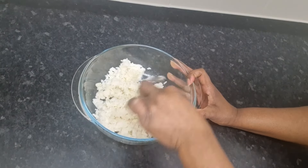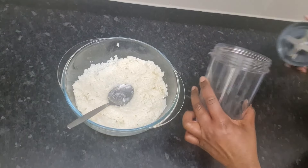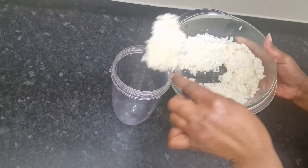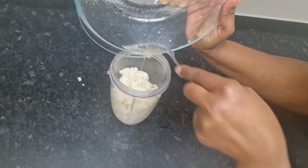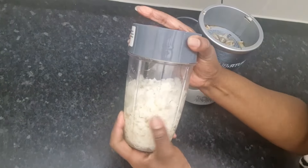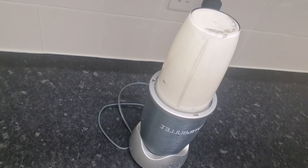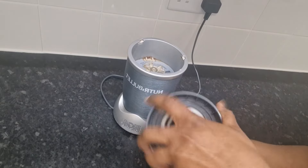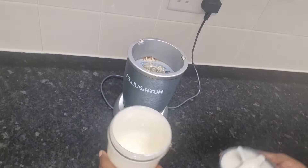Now I will start mashing and mixing the oil and the rice together. The rice is nicely mashed and I'm happy with the consistency. Now I am going to transfer it into the blender and blend this rice until it gets creamy and milky. This is it — this is a creamy, beautiful mask. Look at how creamy and beautiful it looks!